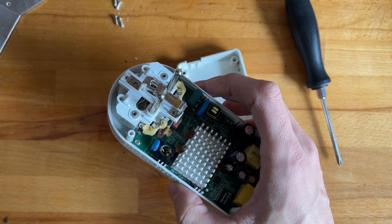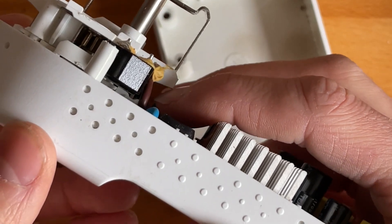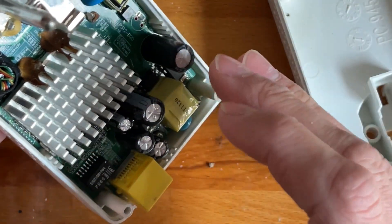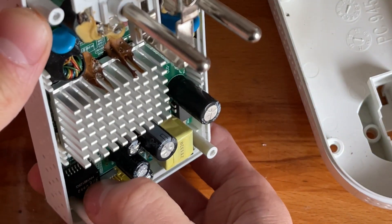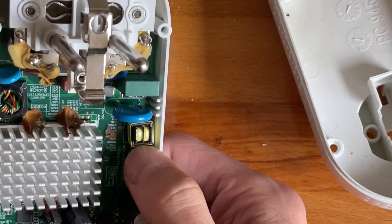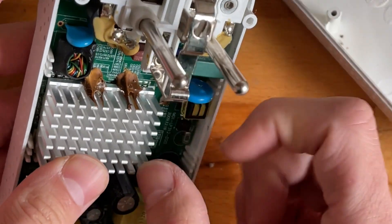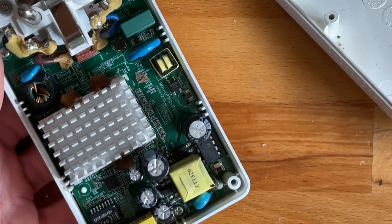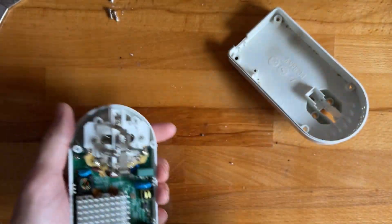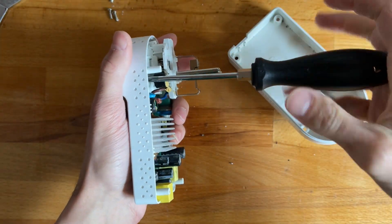Oh my god, this is actually quite interesting. That's the ethernet transformer thingy, this looks like the power supply common mode choke, and there's a big ass chip. To be honest I wasn't expecting that much, although wrongfully so.